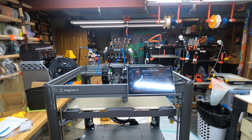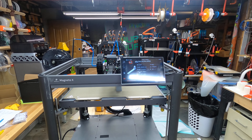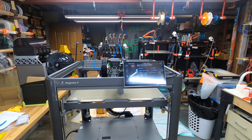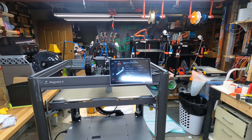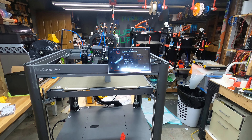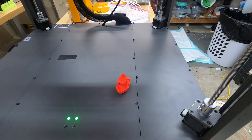Hello, my YouTube friends, Dave Wilson here. I got a new toy — received my Peel Poly Magneto X and got it working. It took a little while and there were a few little problems, but overall it's doing pretty well. I printed a benchy — that's the first thing I printed on it.